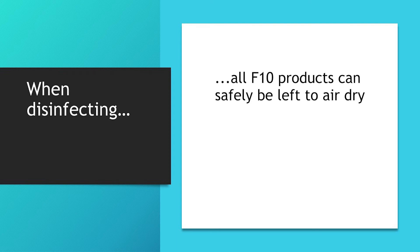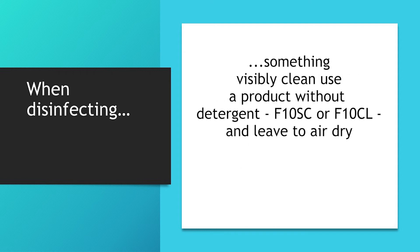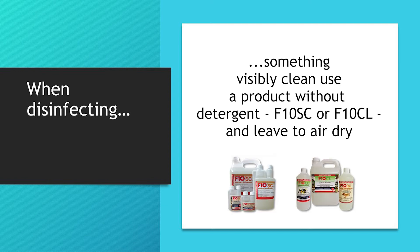All products in the F10 range can safely be left to air dry; however, any product which has an added detergent will leave a soapy residue if it is not removed after use. You wouldn't want that residue left on drinking bowls, for example. So when you are disinfecting something which is visibly clean, you are usually best to use a disinfectant which does not contain a detergent — so use the F10SC or CL.